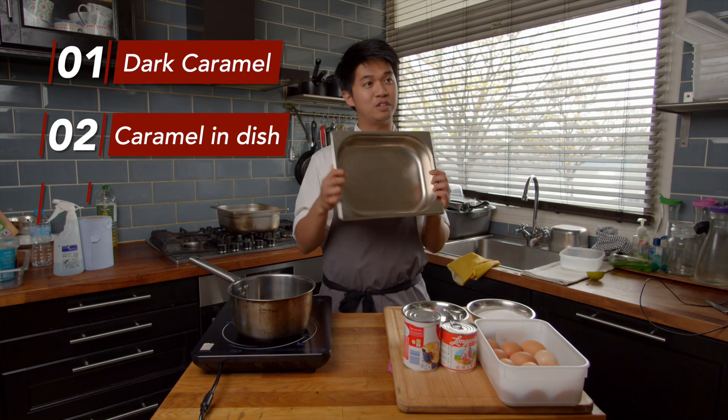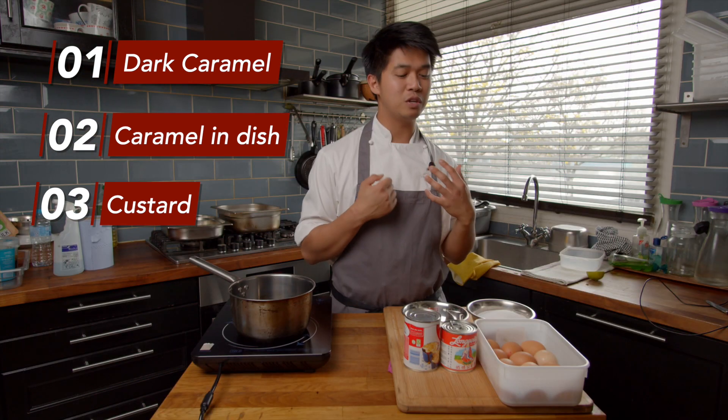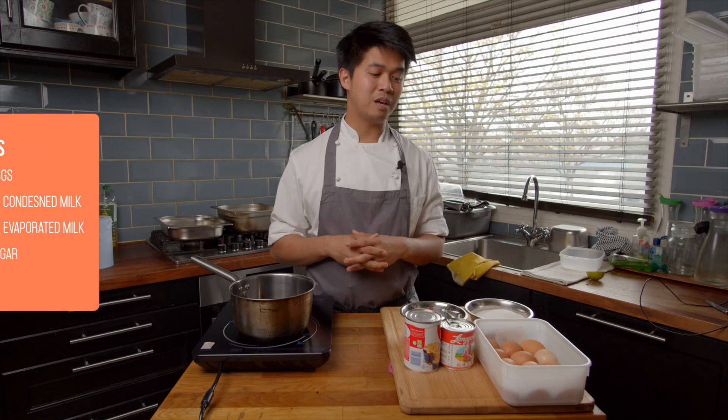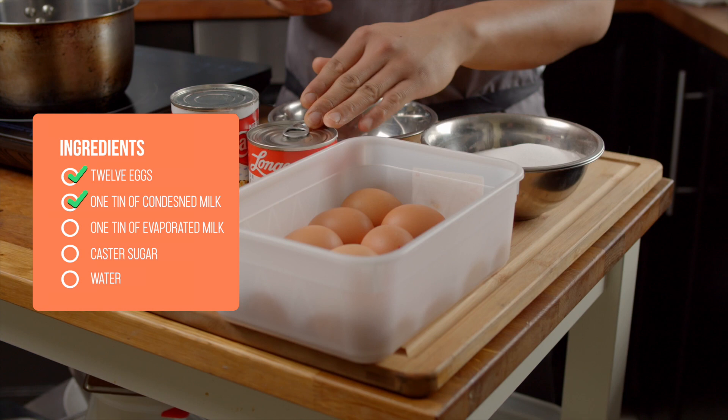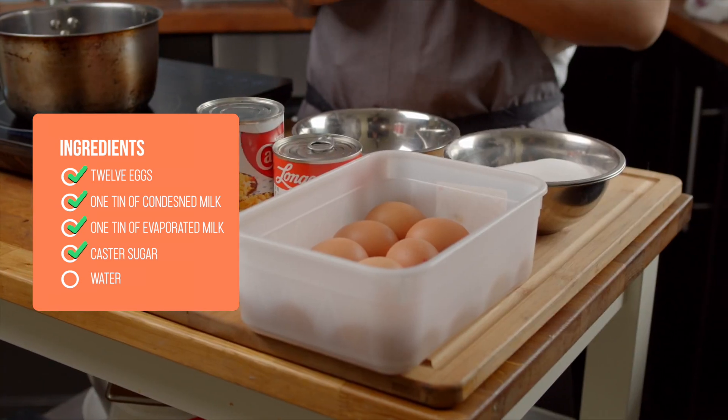We're going to use a half-gash known for this one. Number three, we're going to make the custard for our flan — we're going to be using eggs, condensed milk and evaporated milk. Number four, we are going to be cooking it and setting it. And number five, we are finally going to be portioning it and serving it. The ingredients you're going to need are 12 eggs, one tin of condensed milk, one tin of evaporated milk, caster sugar and a little bit of water.